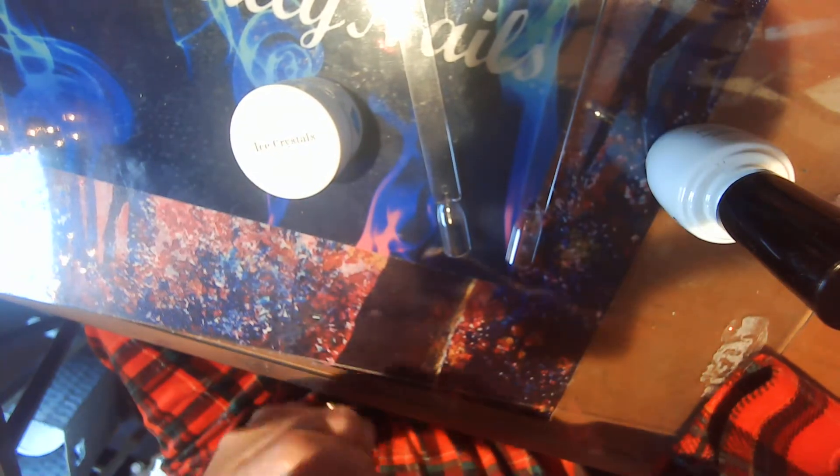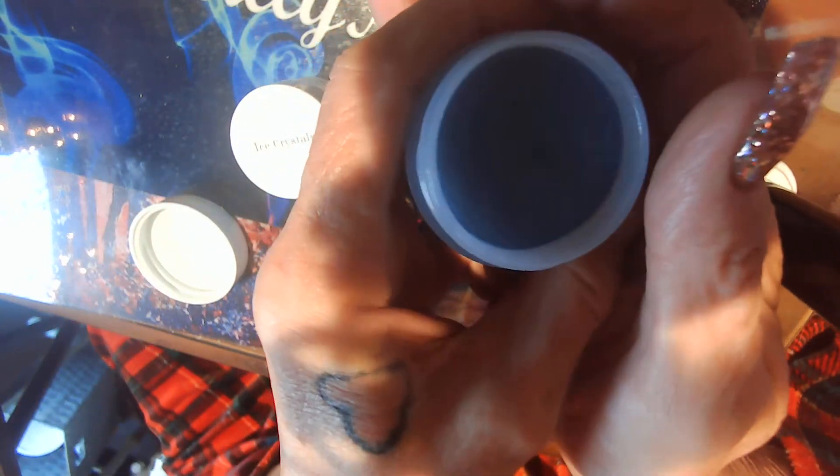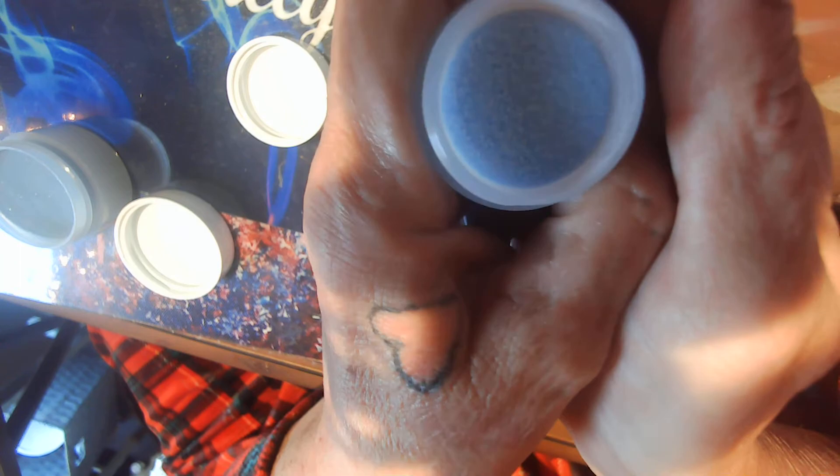I'm gonna use my base coat. I've got to figure out something else, I don't know what yet. We're gonna open these — that is pretty. You can't really see it because of the way the lighting is. Look at that, that's really pretty.